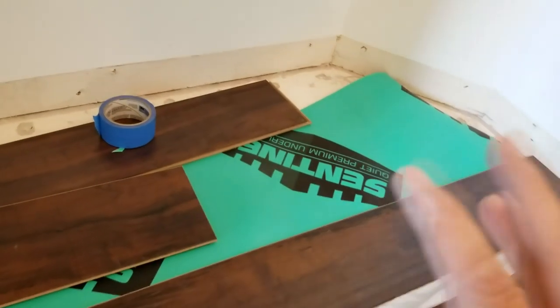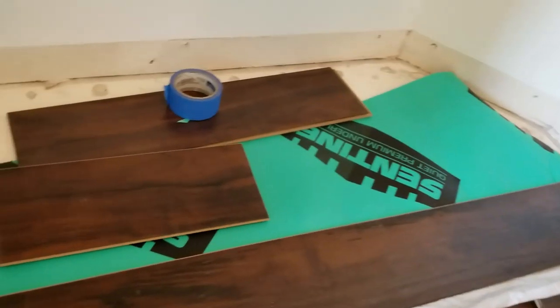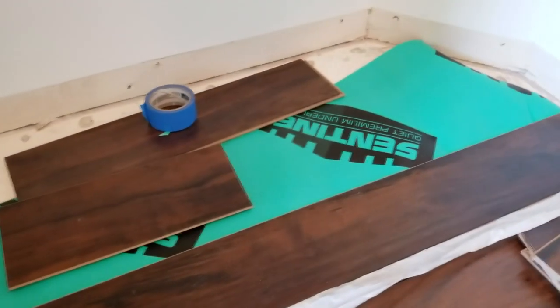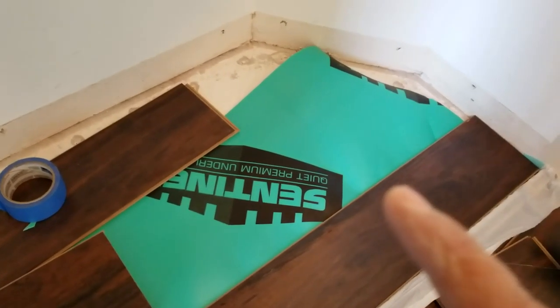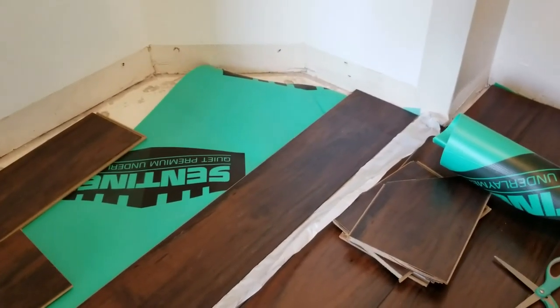This is why we tell people: no matter what your piece looks like, don't throw any of them out until you're 100% done installing every single square inch of every bedroom and closet, because you never know what piece will come in handy. There was one time I was hoping to return a couple boxes of wood, but had to crack into one because somebody had thrown out some of our pieces — and that cost us not being able to return that box.